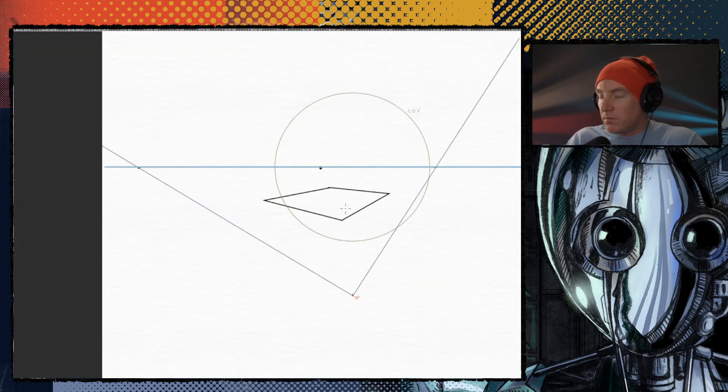From there you can build up in three dimensions into a cube, or figure out a sphere. But this is the fundamentals. As you can tell, just to get to this point requires you to understand the cone of vision, the standing point, and how vanishing points are related.